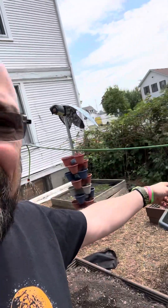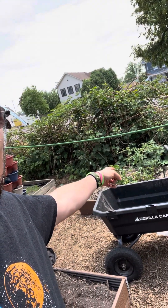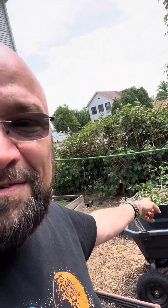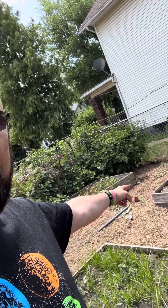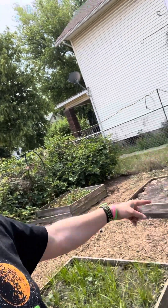Oh yeah, that was another compost box, but it's growing tomatoes, so I'm just going to let it grow. And oh yeah, I guess we have strawberries back there too — I keep forgetting about those way back there.